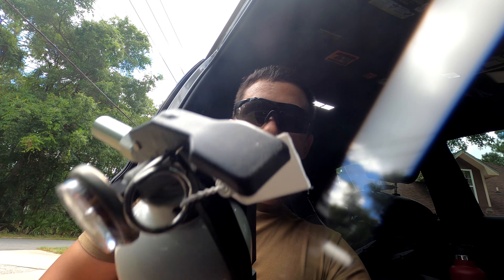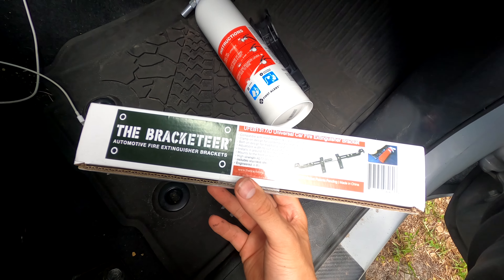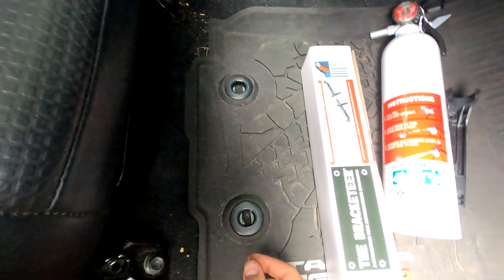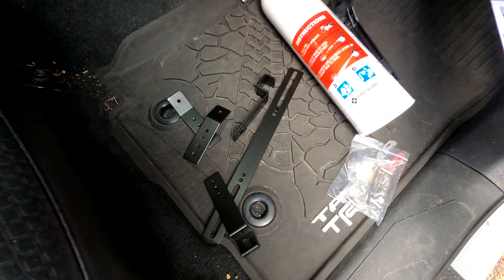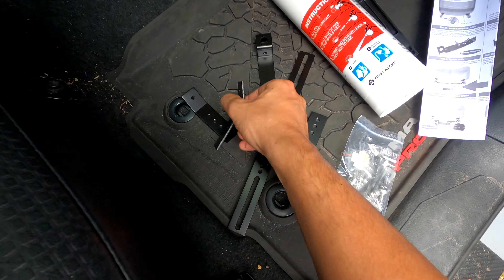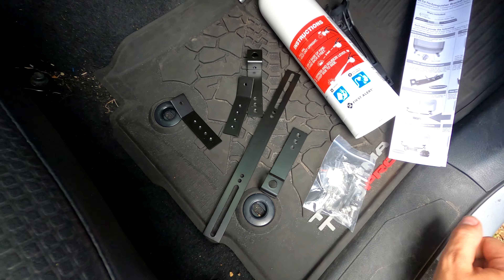This extinguisher came with a crappy little mount, so I bought this bracket off Amazon for about 20 bucks. We're going to take off these two bolts and this bracket literally just sits right on top. Here are all the bits and bobs that come with it — some hardware, a couple sticky things, an Allen wrench, and all these individual pieces. Looks like we're going to have to build it out.